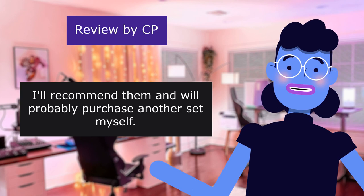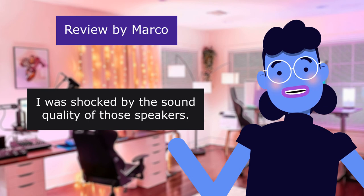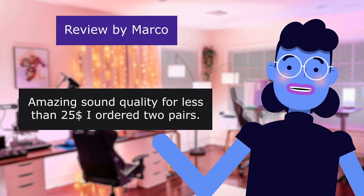This review is from Marco. Amazing Speakers — 5.0 out of 5 stars. I was shocked by the sound quality of those speakers. Amazing sound quality for less than $25. I ordered 2 pairs.